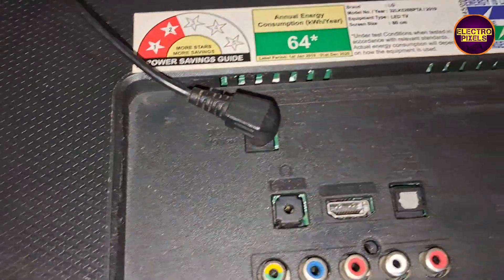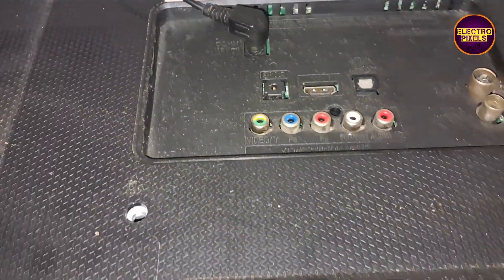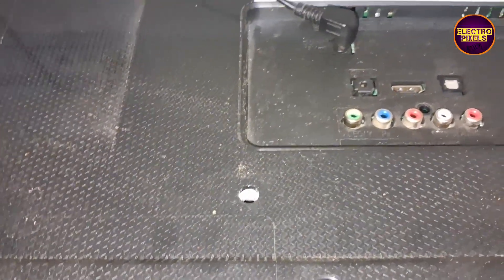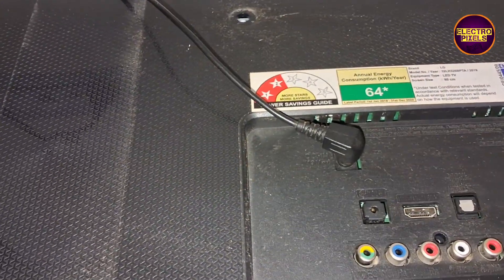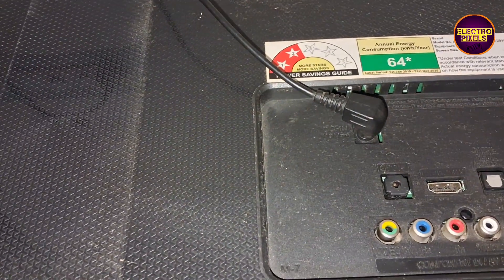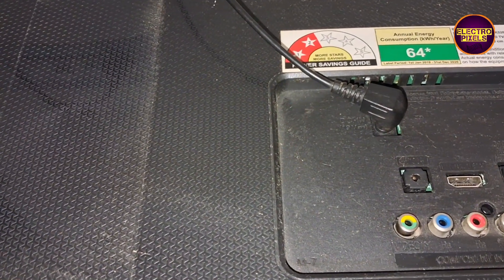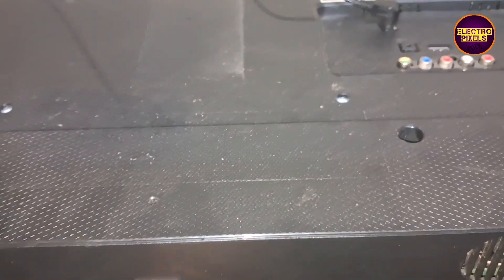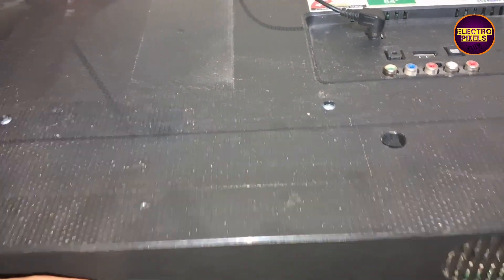Today in this video we are going to repair this 32-inch LG LED TV that comes with the fault of sound okay but no picture. This is the model number. See friends, the back lights are working properly, and while tapping on the display you can notice that the backlight is flashing.